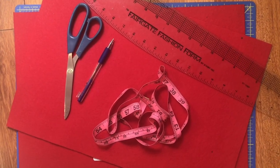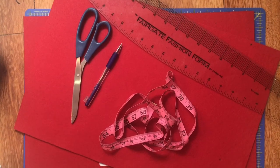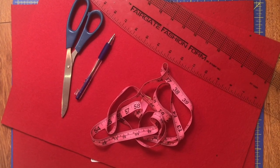For this project, you need two pieces of felt. I'm using two 12x18s that I picked up from Michaels for only $1.99, a measuring tape, a ruler, a pair of scissors, something to mark with, and push pins, which are optional.